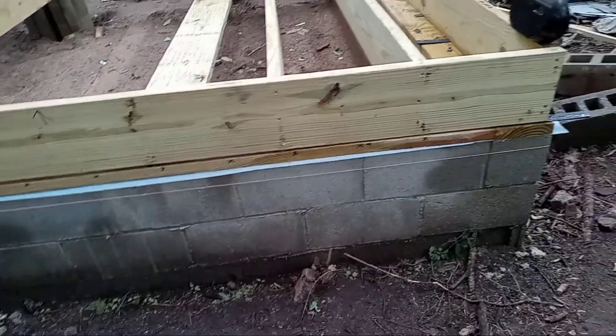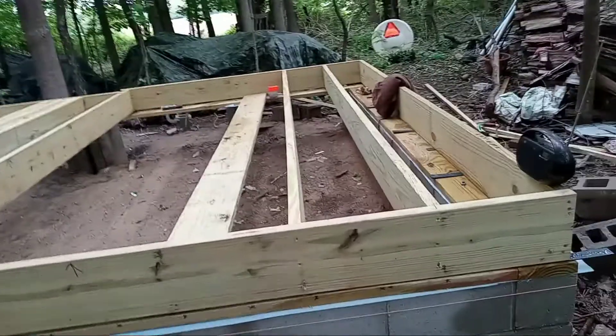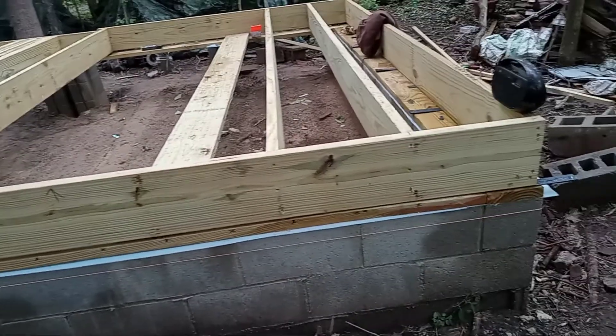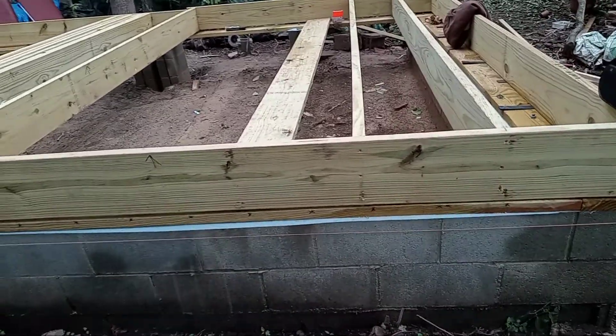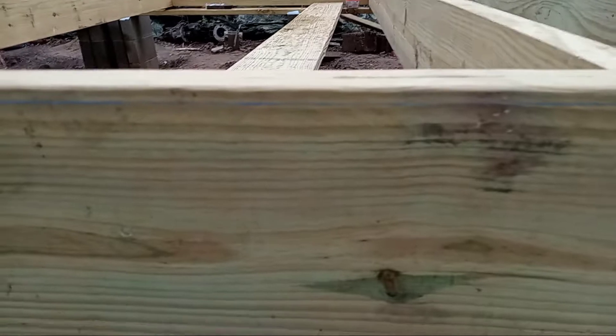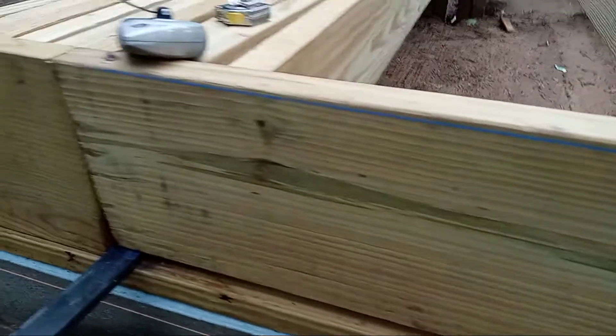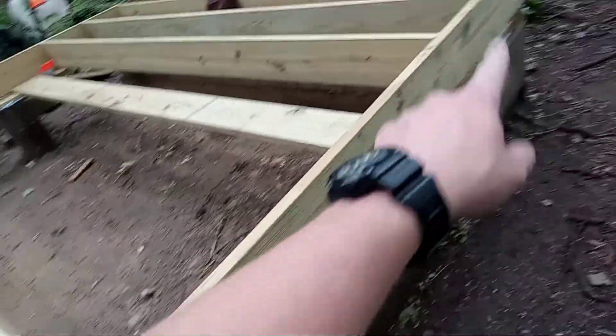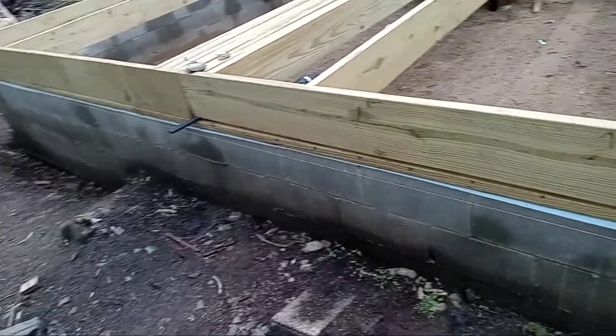Working on putting the joists in and forgot there's a high spot in this particular board. I did my best to snap a chalk line — it's good on this end, good on that end. Wood is warped a lot of times apparently. I'm hoping this is the only board I'm going to have to do this on.